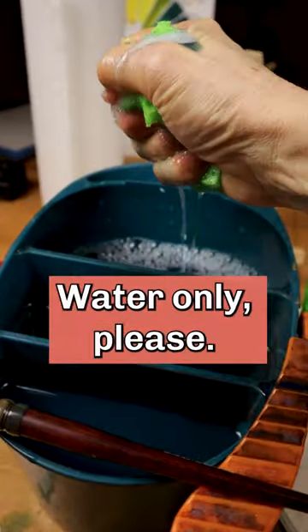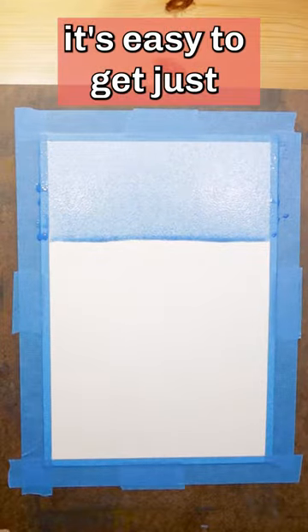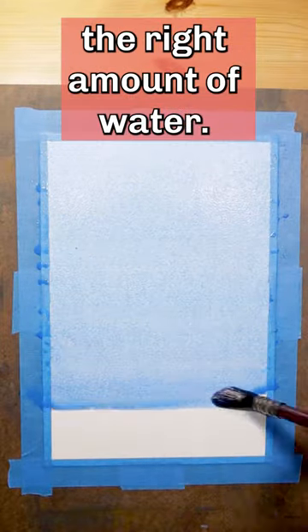Water only, please. With this simple trick, it's easy to get just the right amount of water.